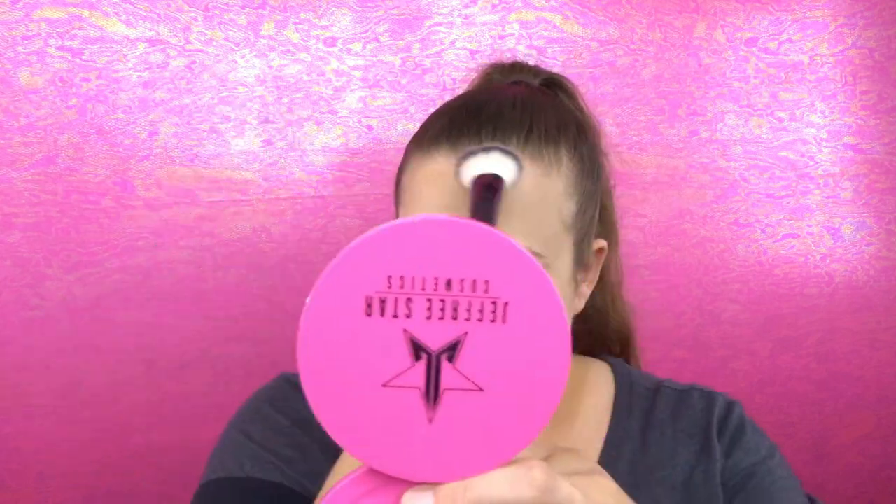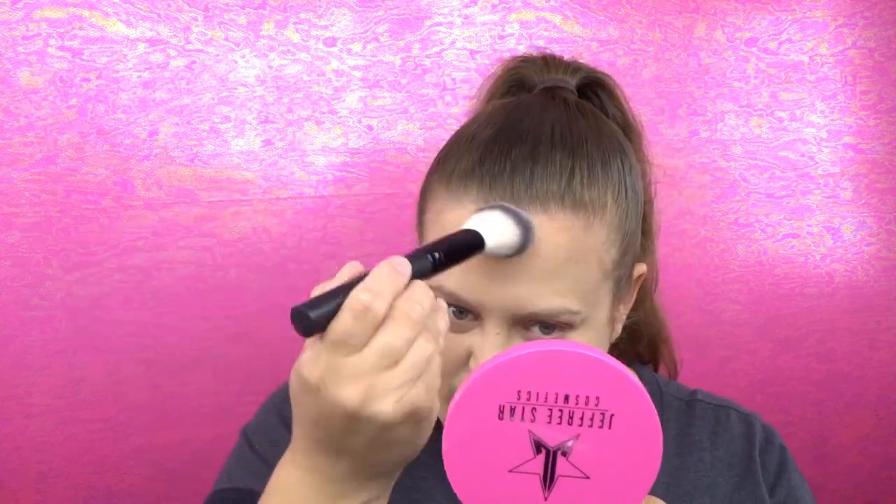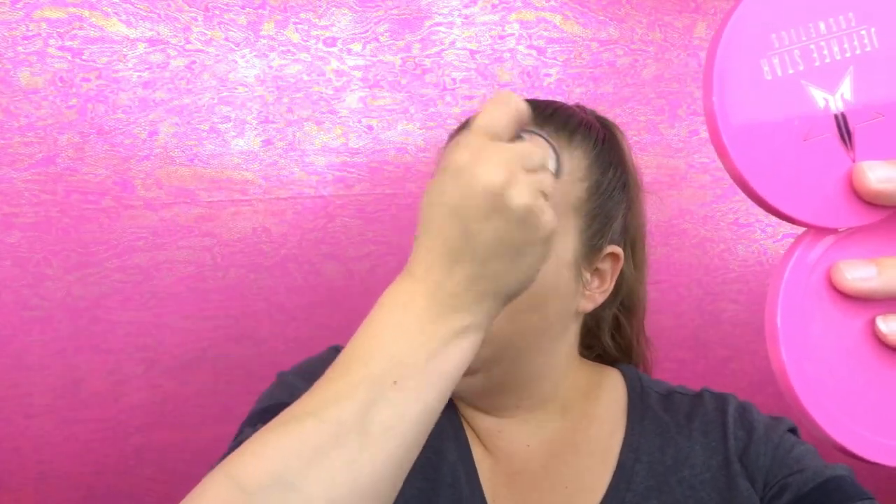I received the NARS Laguna Bronzer, which is one of their more popular bronzers — let's see how this works. It's very warm. I don't feel like it's completely unwearable for me though. Maybe in the summertime I could definitely pull it off — it is a little bit too dark right now, but once I start getting out in the sun I think I could pull this off.